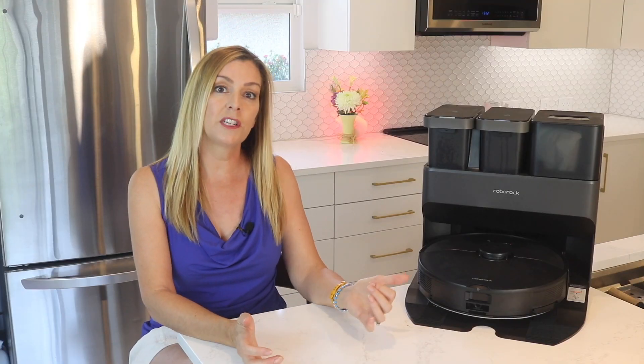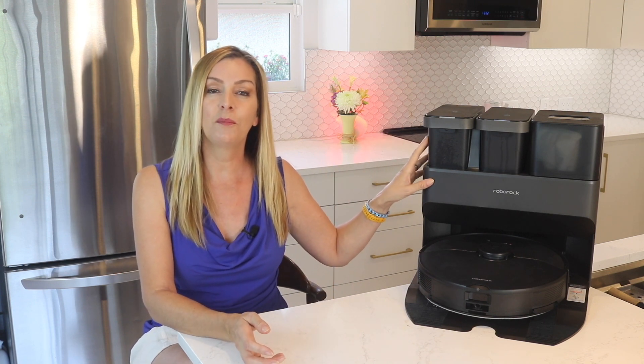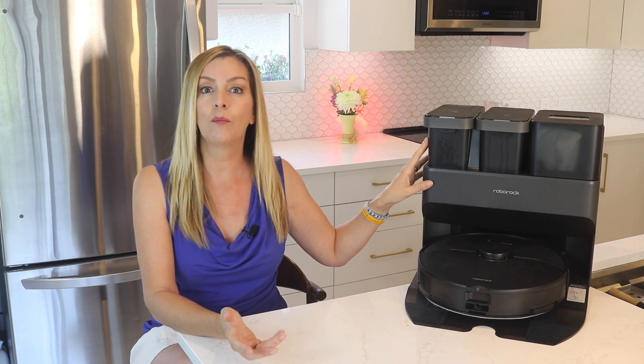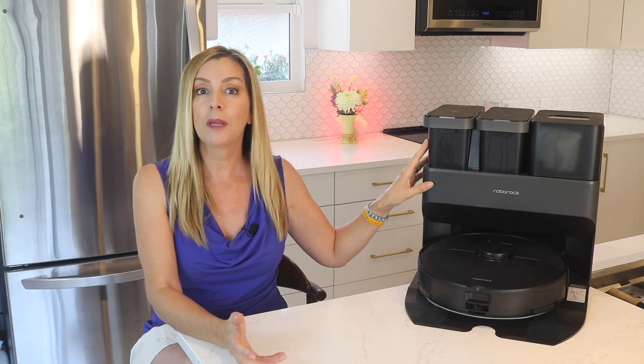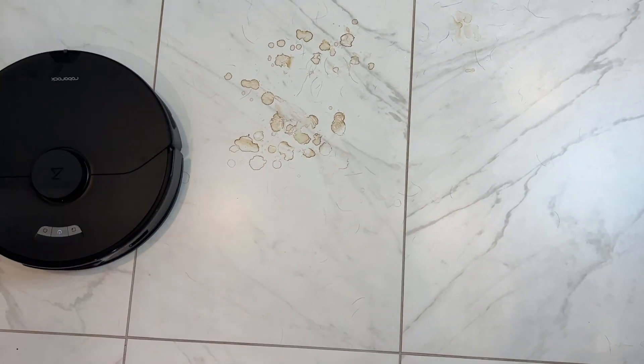Overall there are a lot of pros to this machine. It's an outstanding and powerful vacuum and it picks up well over 95% of debris of all kinds. You can schedule the bot to handle regular cleanings on its own, and by dialing the suction up or down you can actually manage the noise level too. The maintenance features on the Rock Dock mean you never have to empty the onboard dustbin, and your mopping pad is going to stay clean and mildew-free thanks to the addition of the cleaning and mop drying.